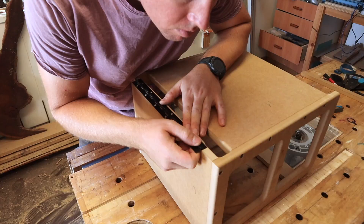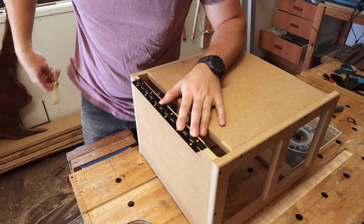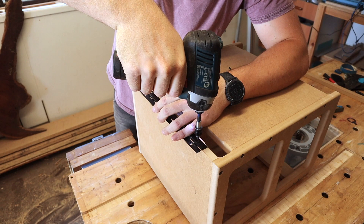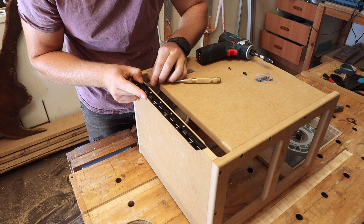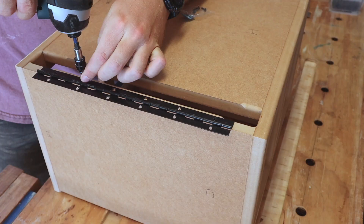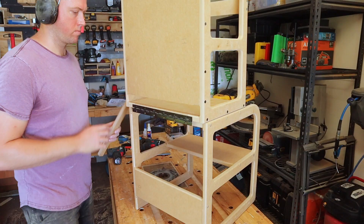I'll use a piano hinge for the two, and set about laying it out to make sure it's equally spaced so it folds symmetrically. Once in position, I use my spring punch to mark, drill a hole, and start fixing the hinge in place. I can then measure how far the hinge is from the edge and match it at the other end to make sure it's square. Once one side is done, I make sure the two halves are aligned, then punch, drill, and fix the hinges in place.